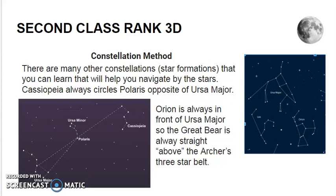Orion is another constellation, also known as the Hunter. He has a row of three stars that make up his belt, making him very easy to find in the night sky. Orion is always in front of Ursa Major, the Big Dipper. So the Great Bear, Ursa Major, is always straight above the Hunter's three-star belt. But remember, the constellations rotate around, so Orion may actually be upside down and above could really be below.